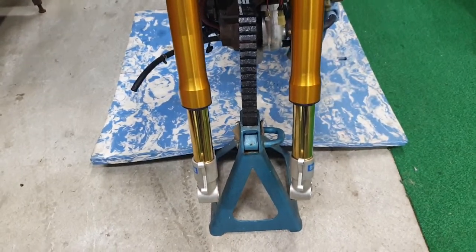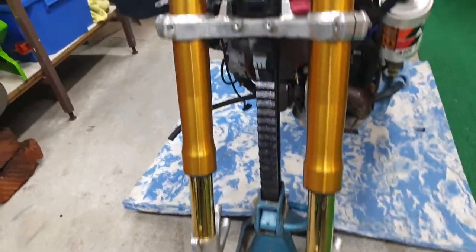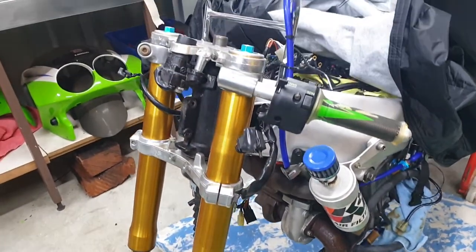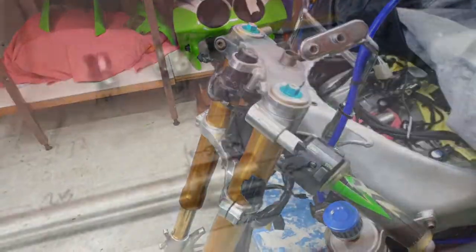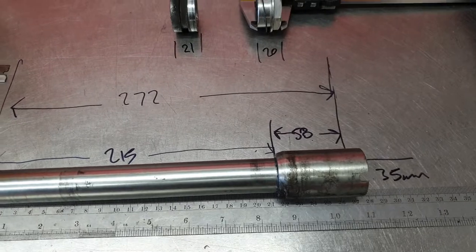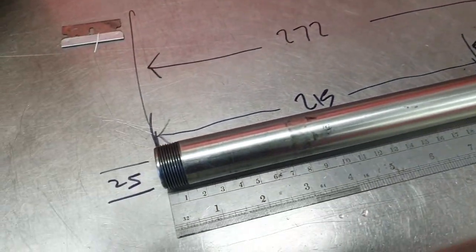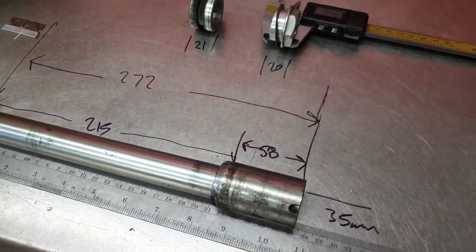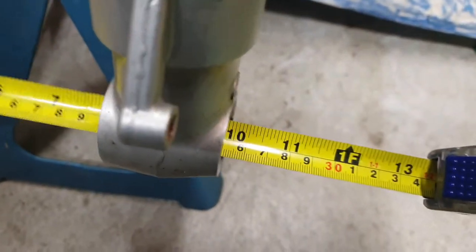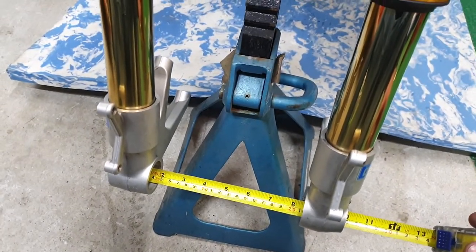I've had a bit of a measure and the Diavel axle is a bit longer than a normal 1098 axle, so we'll start there. Now with the Ducati forks fitted, I've got the front axle out of a Diavel which I think is a lot longer than what I need - which is good, something to work with. We measured up the stock spacers, the wheel nut, a few diameters. The overall axle length looks like it needs to be 250mm - the Diavel was 270-something from memory - so maybe just a standard 1098 axle is all we need.